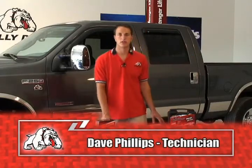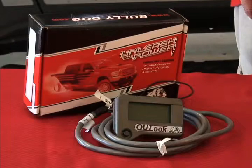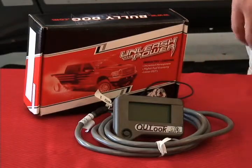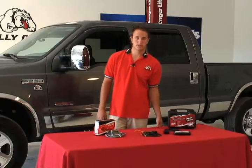Today we're going to install a TripleDog Outlook Combo. This consists of the Outlook and the TripleDog Downloader. The two biggest features of the Outlook are that it adjusts the TripleDog on the fly and it defuels for high exhaust gas temperatures. Let's get started with the installation.